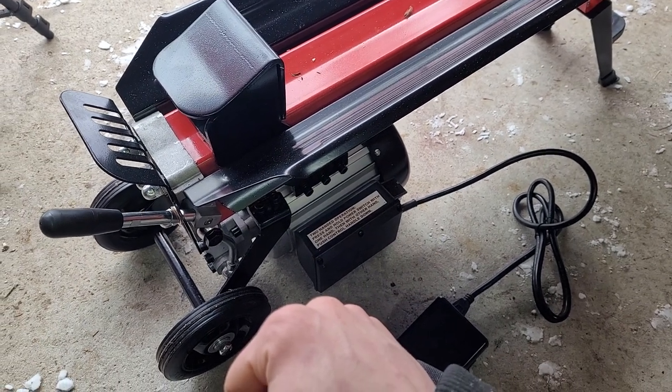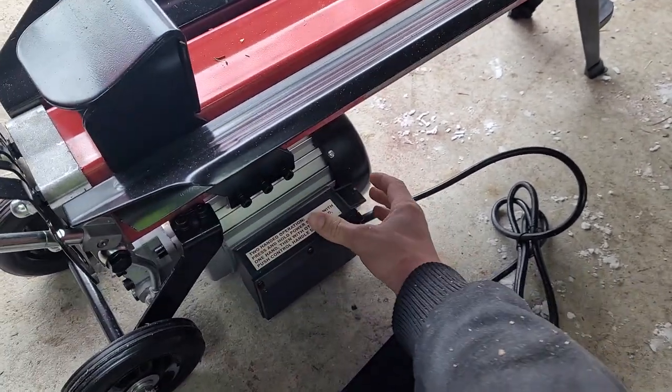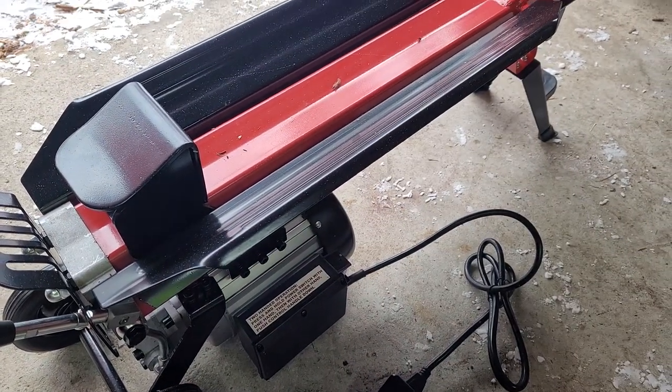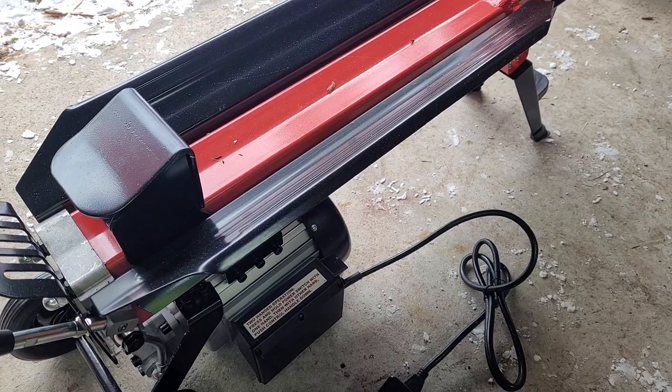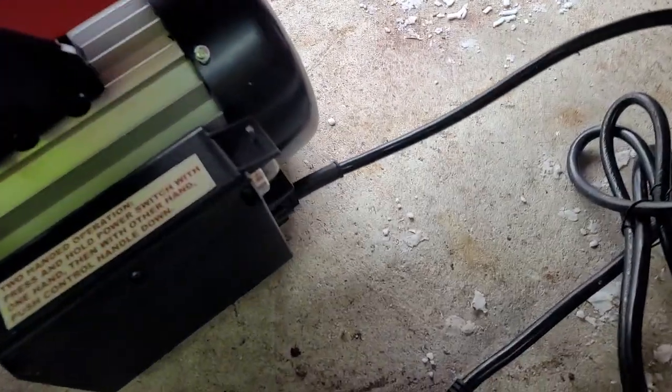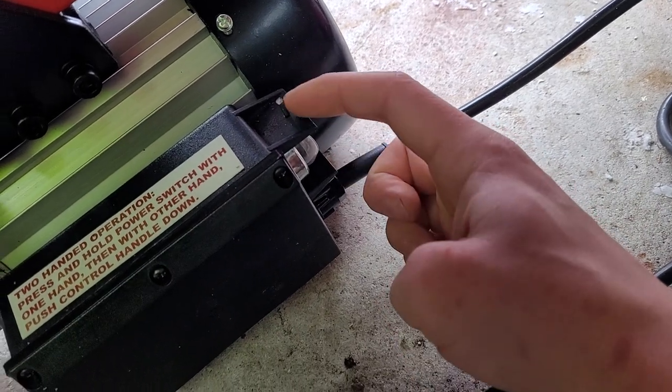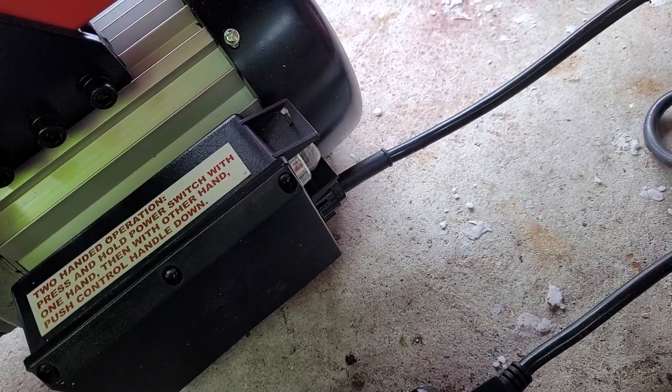I don't think I'm stupid enough to crush my hand in it, and I also thought the original setup was kind of dangerous because my face is pretty close to a log, and sometimes they explode when they split. So, what a guy in another YouTube video showed, I did it — drilled two holes with a nail going through, and it's holding the button in.